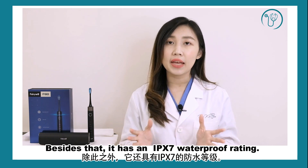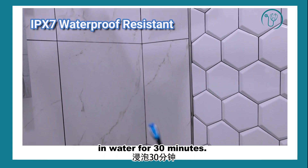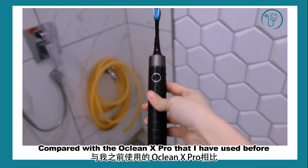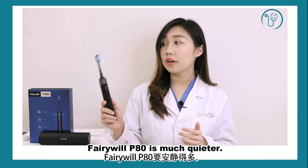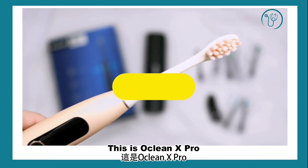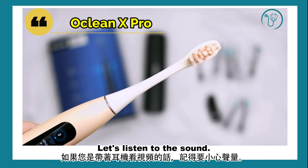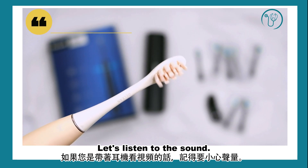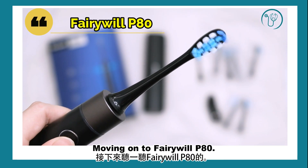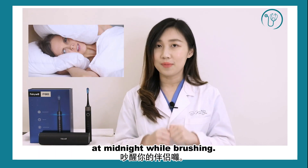The VeryWell PHT has an IPX7 waterproof rating, meaning it can be submerged up to 1 meter in water for 30 minutes, so you can actually use it in the shower. Compared with the Oclean X Pro that I've used before, the VeryWell PHT is much quieter. Let's listen — this is the Oclean X Pro. Now let's listen to the VeryWell. So you don't have to worry about waking your partner at midnight while brushing.